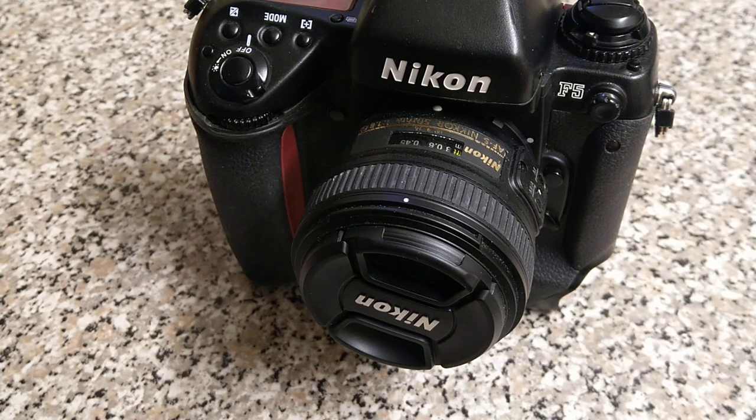Hello everybody and welcome back to another video. Today we're looking at the Beast — by Beast I'm referring to the Nikon F5. This is their professional level camera, or rather was their professional level camera. Introduced in 1996, it followed on from the F4 and was replaced by the F6 in 2004.